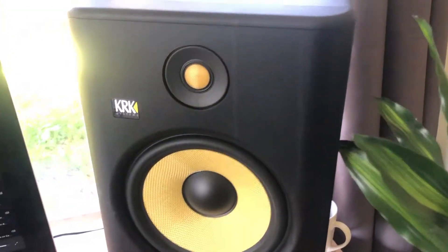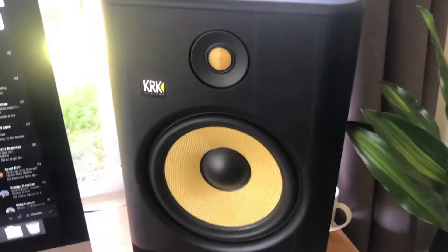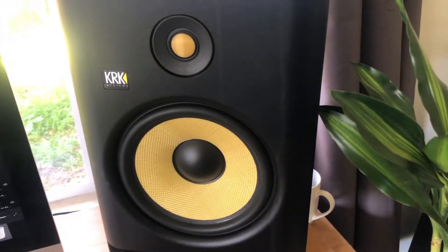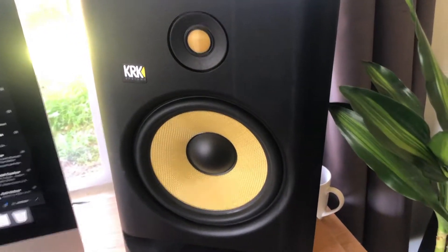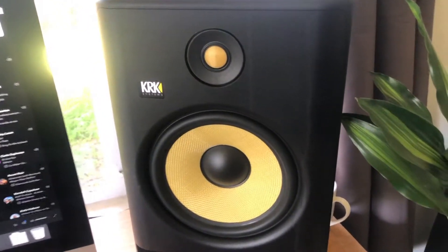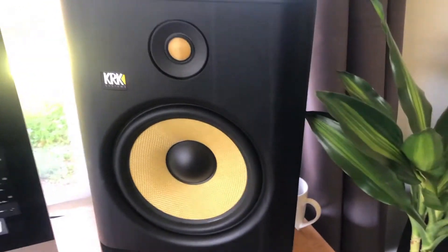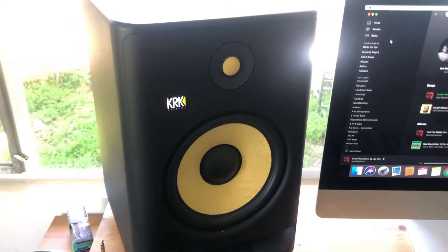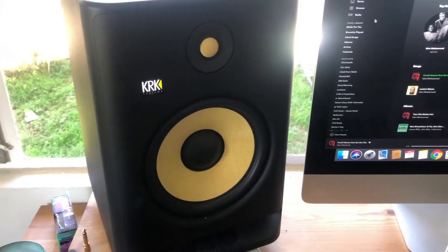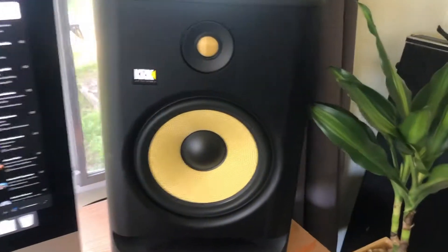You also have the DSP-driven EQ on the back, which is extremely helpful for tuning your room. If you feel like your low or high frequencies are a little too hot or not hot enough, you can adjust and fine-tune that. So to answer simply: do I think KRK Rocket monitors are good for hardstyle? Absolutely. The Generation 4 ones are wonderful, and I would highly recommend getting a set if you're mixing hardstyle music.